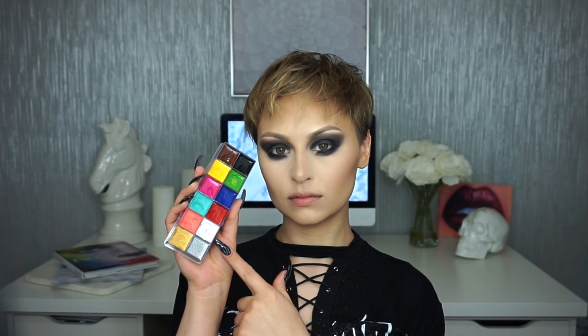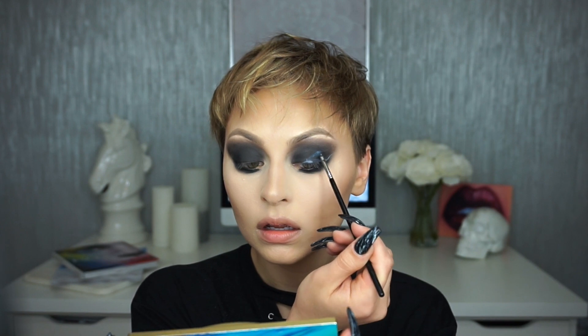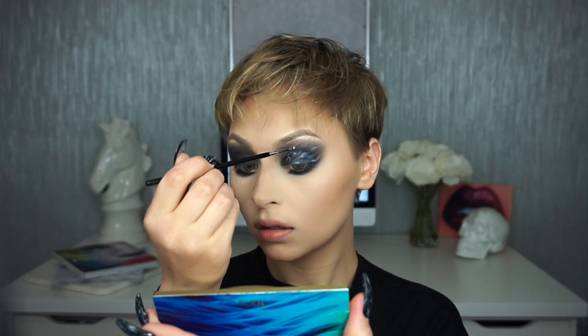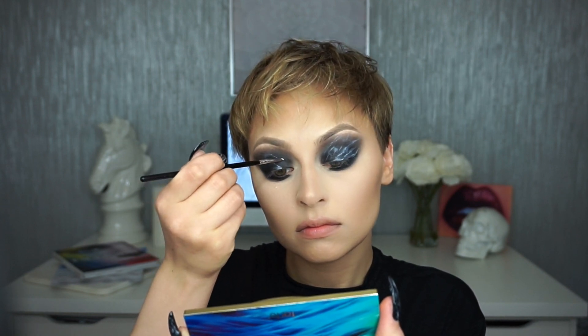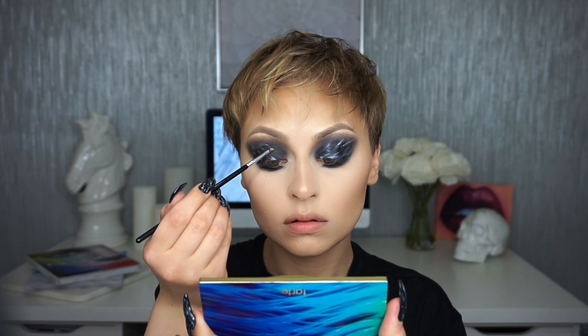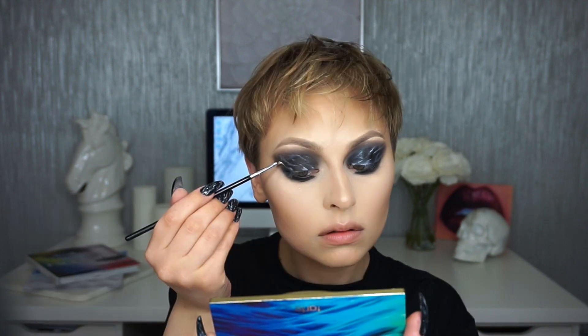I'm dusting away the powder — thank god I used it because I definitely had a lot of fallout from that black. Now I'm going in with the white shade from the Makeup Forever Flash palette using my Sigma E06 brush, which is a really tiny angled brush, to start laying in the marble effect. There's a lot of back and forth — I'm layering white and black to create dimension. You don't want to use too much cream otherwise it can get really creasy. Then I'm taking the lightest shadow from the Kat Von D Shade and Light palette to set that cream and intensify the white. I'm not following anything specific, just using creative liberties.